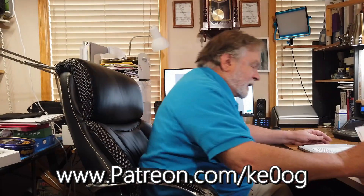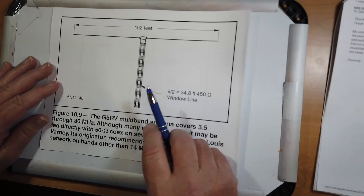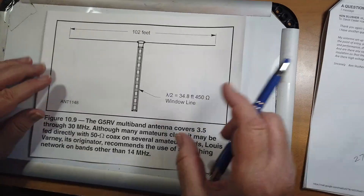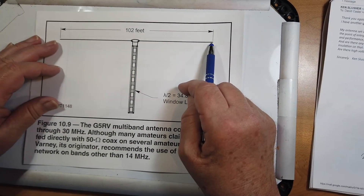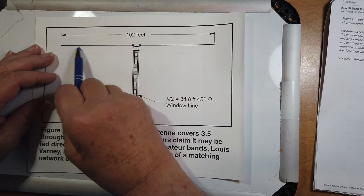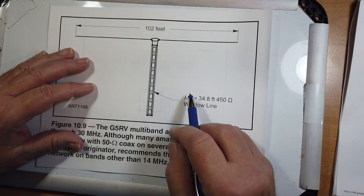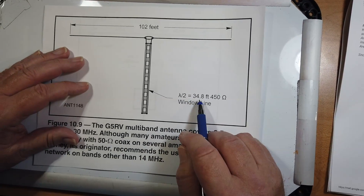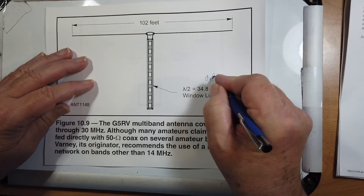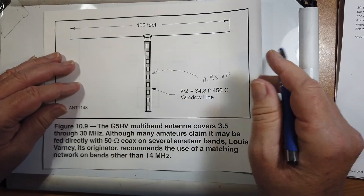First of all, there is a misunderstanding about the G5RV antenna. This is taken from the 23rd edition of the antenna book. Some people think that a 102-foot piece of wire is a G5RV antenna — that's not quite correct. The G5RV antenna consists of the 102-foot piece of wire plus a matching stub of a half wavelength — here it's 34.8 feet of 450-ohm window line, assuming a 0.93 velocity factor in the open wire or ladder line.